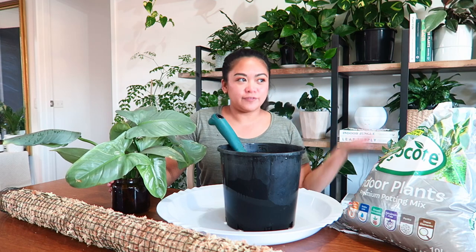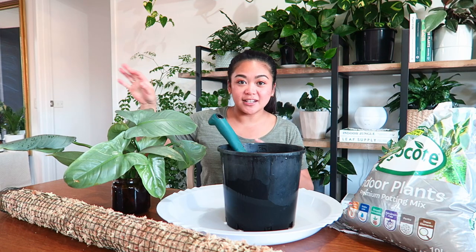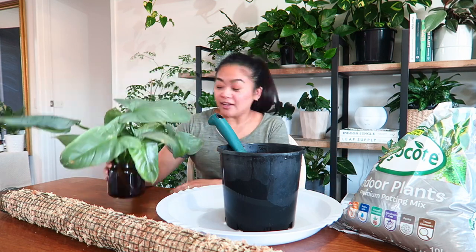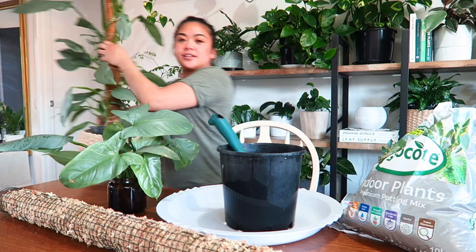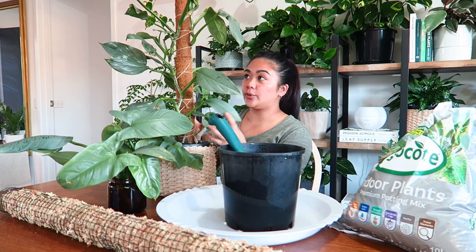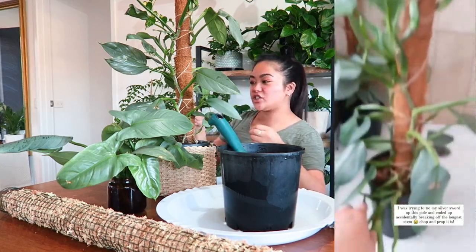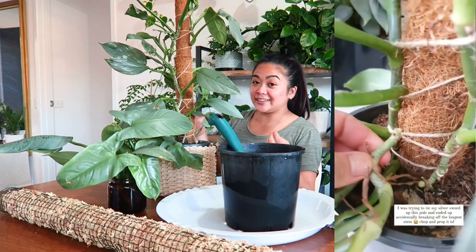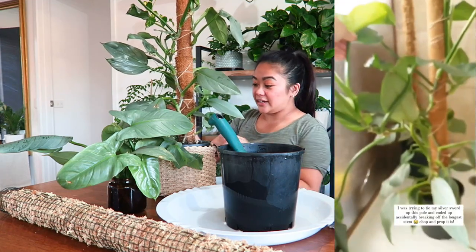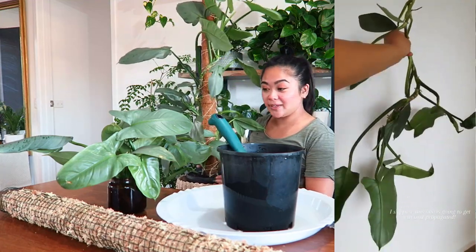A few weeks ago I accidentally broke off one of the longest branches on my main silver sword philodendron — or I should call it my mother plant, now that it's produced some babies. It had several plants growing up the pole and it was getting kind of unruly, so I was trying to rearrange and tie it up, but in the process I accidentally broke off one of the largest vines right at the base.